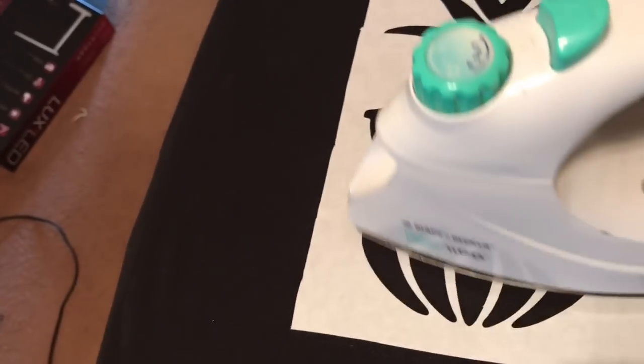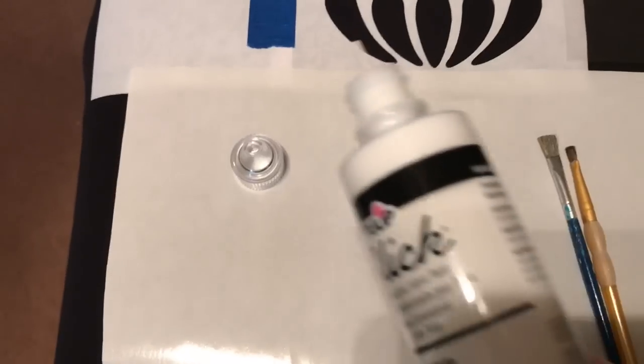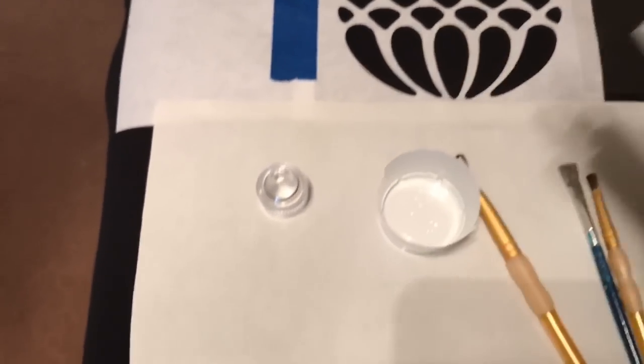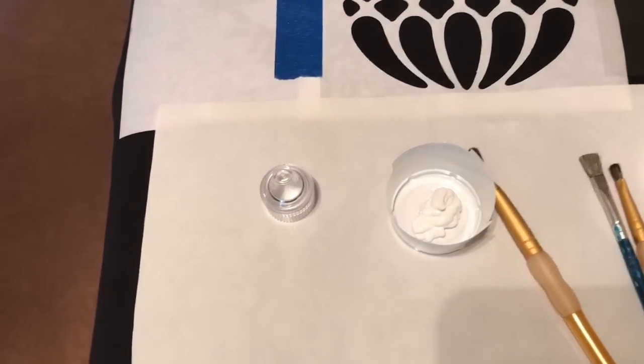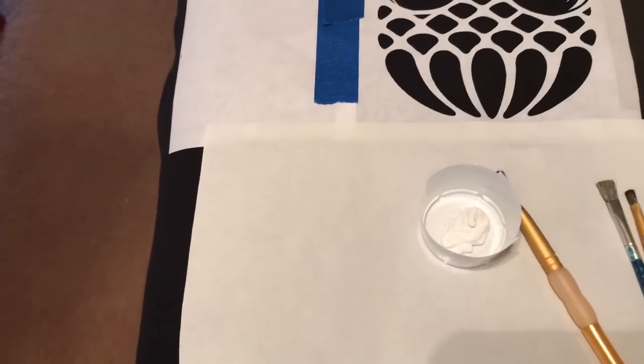I missed one step — after this I like to put paper or cardboard in between the shirt so that the paint doesn't leak through from the front to the back. I'm using Tulip Slick — it's just what I happen to have on hand. I'm being pretty brave doing fabric paint on a white shirt.